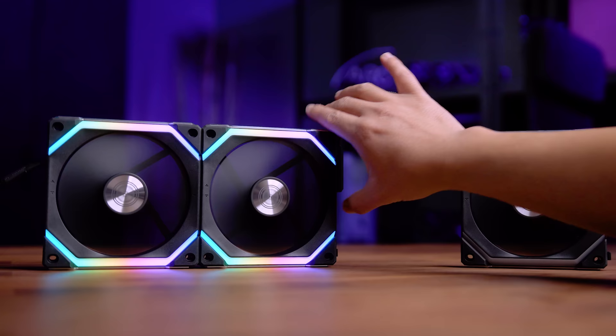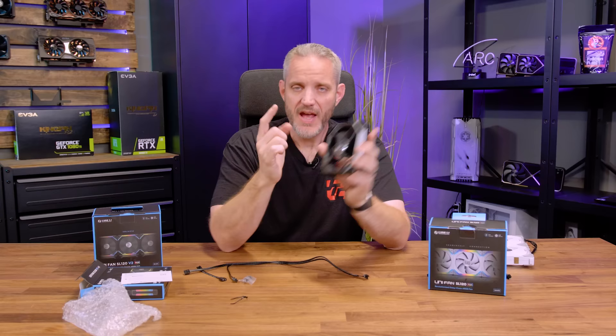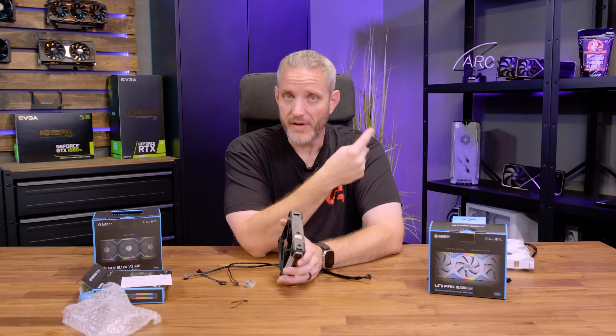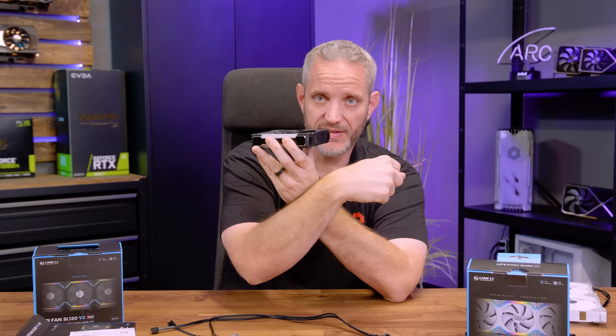Typically daisy-chaining happened physically by interconnecting the fan cages, with the end fan left exposed. Now there's a connector cable that lets you go from one fan to another via a wire. Perfect example: if you have a 360 or 240 radiator on top and a rear exhaust fan, instead of running another wire from the control box, you can run a wire from the last top fan to that rear fan — all on the same channel with just one additional wire.